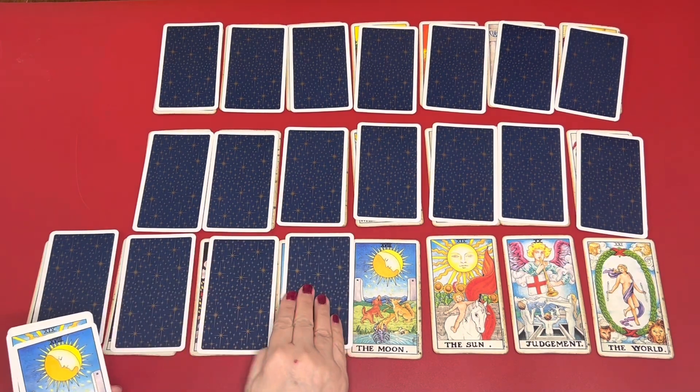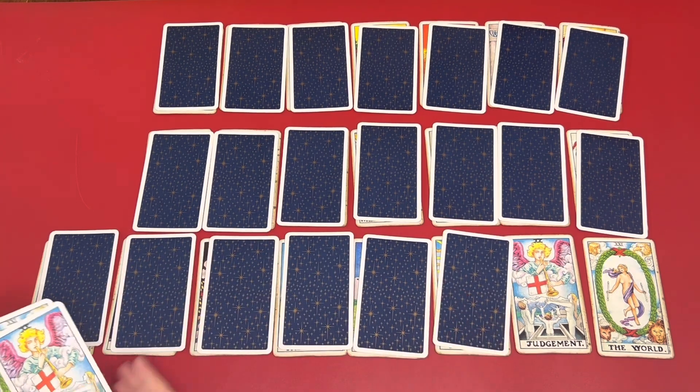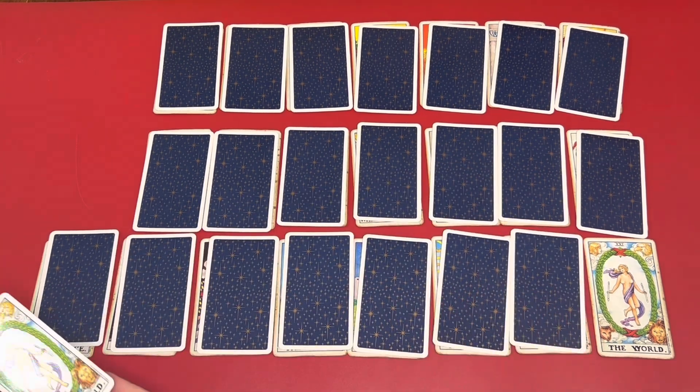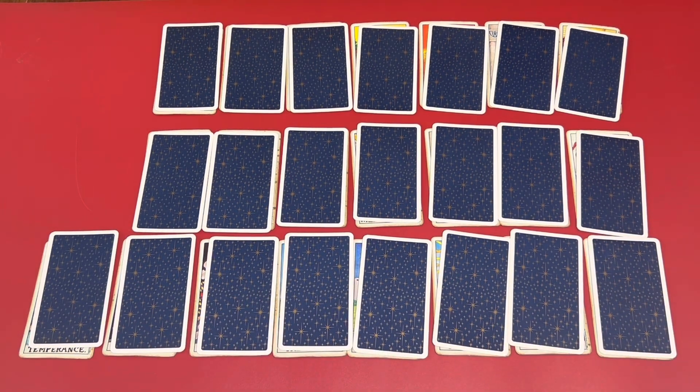Please see the link in the description box. We have tarot courses, psychic courses, and even a tarot meditation where you can walk into your cards.